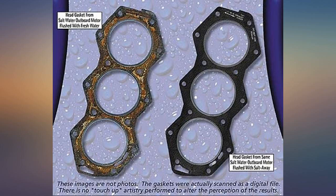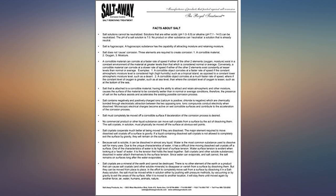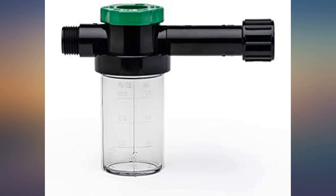Pricey but worth it. I use this for flushing out and washing down my '99 Bennington pontoon boat and motor.